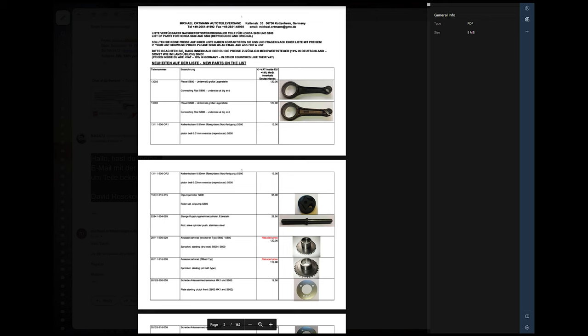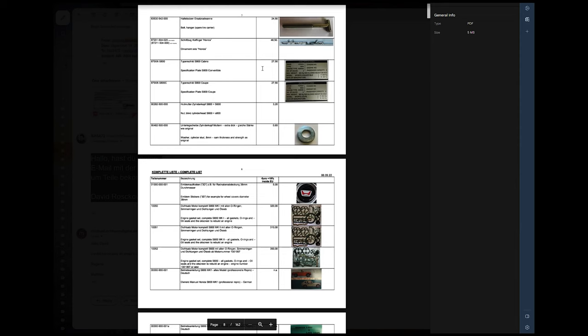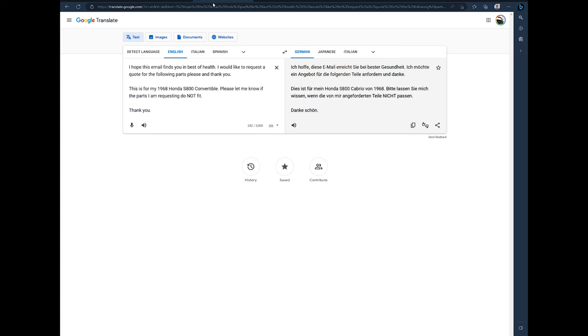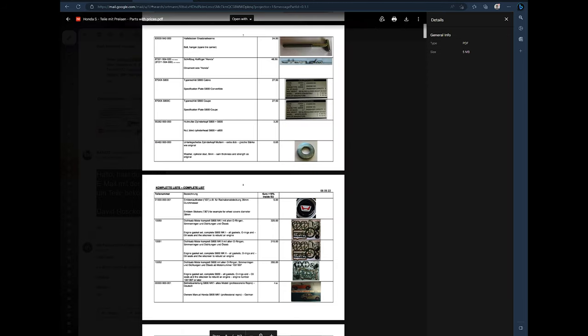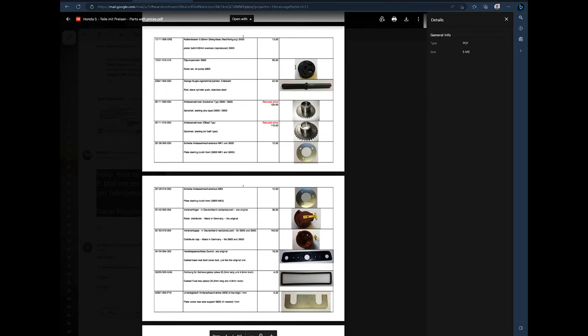I'll show you guys how I order parts from Michael Ortman — he's the guy you buy parts for these cars. He sent me a PDF and you scroll down to find whatever part you're looking for. He only speaks German, so once you put together an email with part numbers, you go to Google Translate and write out a sentence. I told him I hope the email finds him in good health, I'd like a quote for the following parts for my 1968 Honda S800 convertible, please let me know if the parts don't fit. He replies in German and I translate that. I went ahead and asked him about parts for the dual master cylinder we just looked at.